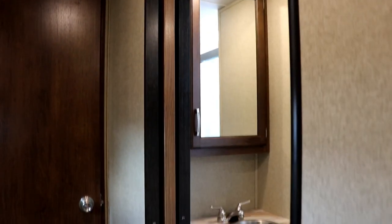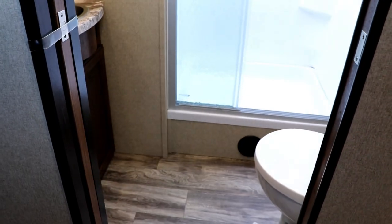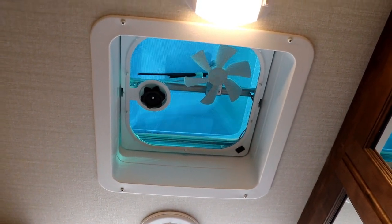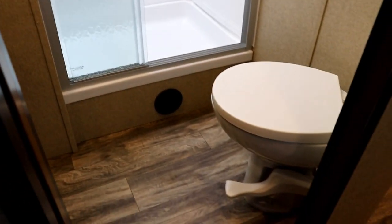Coming back down the hallway, one thing you're going to love is the fact that it is a pocket door for the bathroom — you're not going to have a door swinging out into the hallway. Look at all that floor space you have inside the bathroom and a good-sized shower with glass doors, a nice shower head, and a skylight. You've got a towel holder, a nice medicine cabinet, a smaller vent fan — you don't have to open a window when you use this one. There's an AC duct as well as a heat duct in the bathroom, and by the way, that is a porcelain toilet, not plastic like used in some other brands.